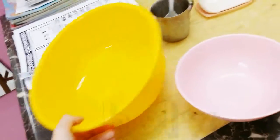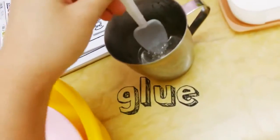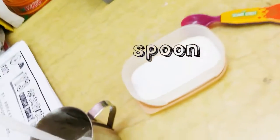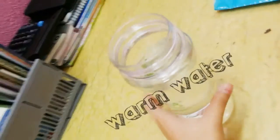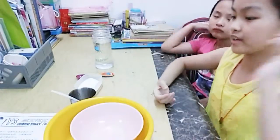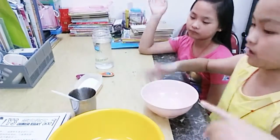For this you don't need one bowl, you need two bowls, and glue, and a spoon, and borax, and water. Let's start.